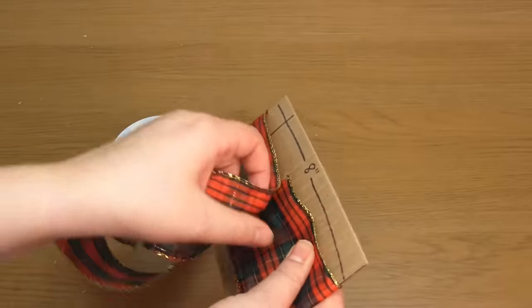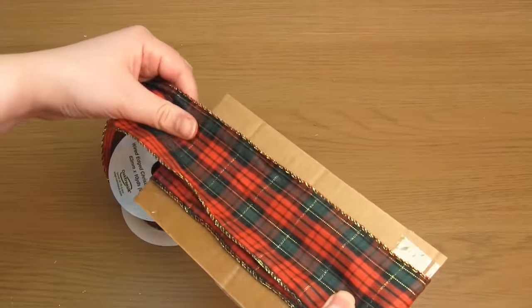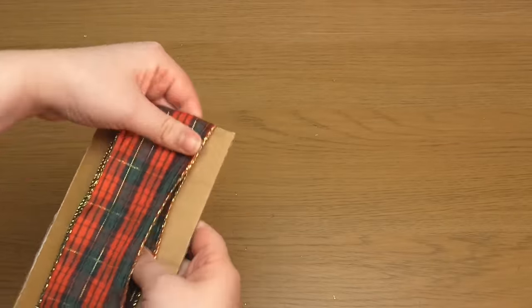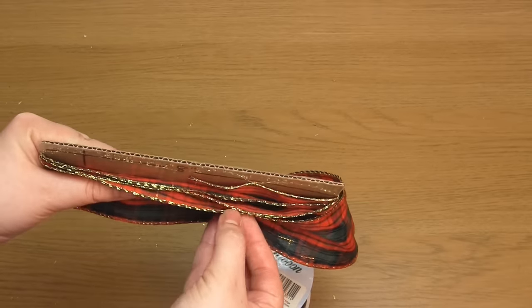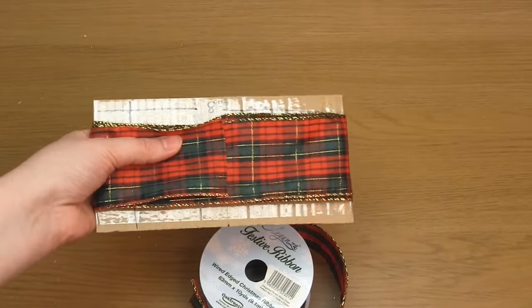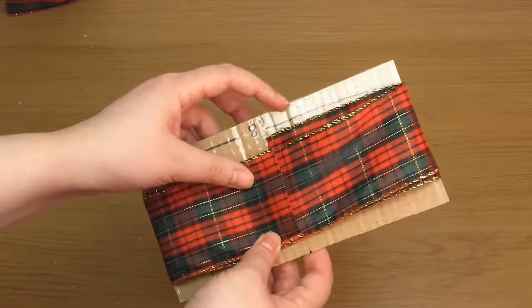Then wrap the ribbon around the template three entire times. Feel free to wrap the ribbon one more time if you want more loops in the finished bow. Check that you have three layers of ribbon and then cut off the excess ribbon along the centre line. Then just remove the cardboard template.